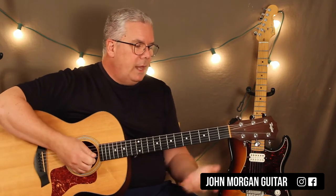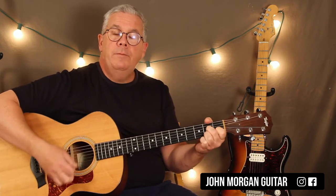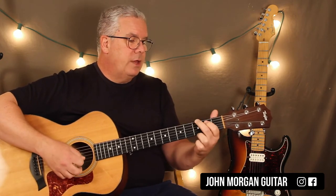Alright, so the last line: G, D7, G. Let's do some stuff with that.